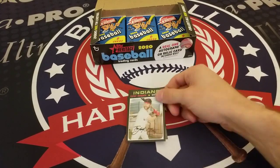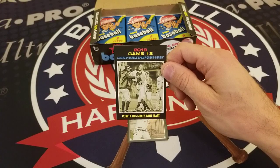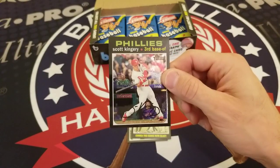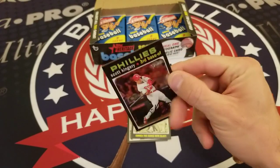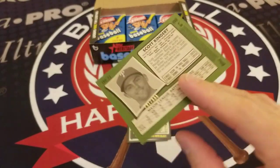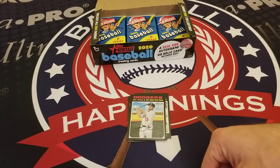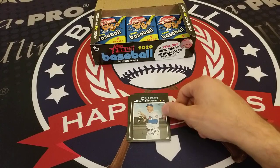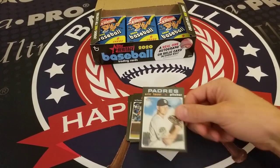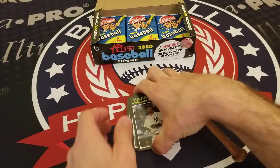Shed Long of the Mariners, Talan Aquino, and a Game 2 of the LCS highlight — Carlos Correa ties the series. Looks like we got our first Chrome here: Scott Kingery of the Phillies, numbered to 999. Also Max Muncy, Wilson Contreras, Wilson Ramos, Eric Lauer, and Edwin Encarnacion.